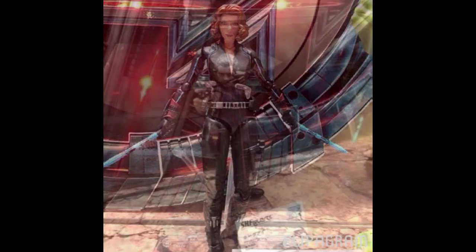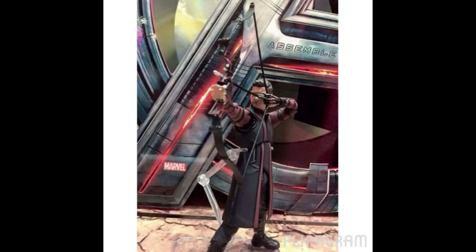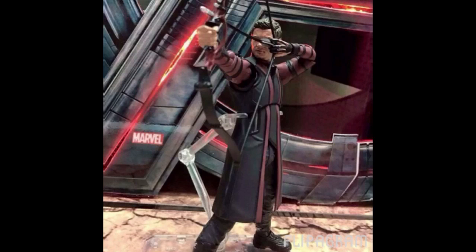They also revealed an SH Figuarts Age of Ultron Hawkeye, which is awesome. I was wondering if Tamashii Nations were going to make this character for their Marvel line, and they did. The figure looks really dope — you get an arrow and a bow. I'm thinking he'll come with two different bows where the strings are slightly different: one extended like he's going to shoot, and another where the string is not extended. If you look at the face sculpt, they really did capture the likeness of Jeremy Renner very well. Definitely cool that they revealed both Black Widow and Hawkeye — thumbs up.